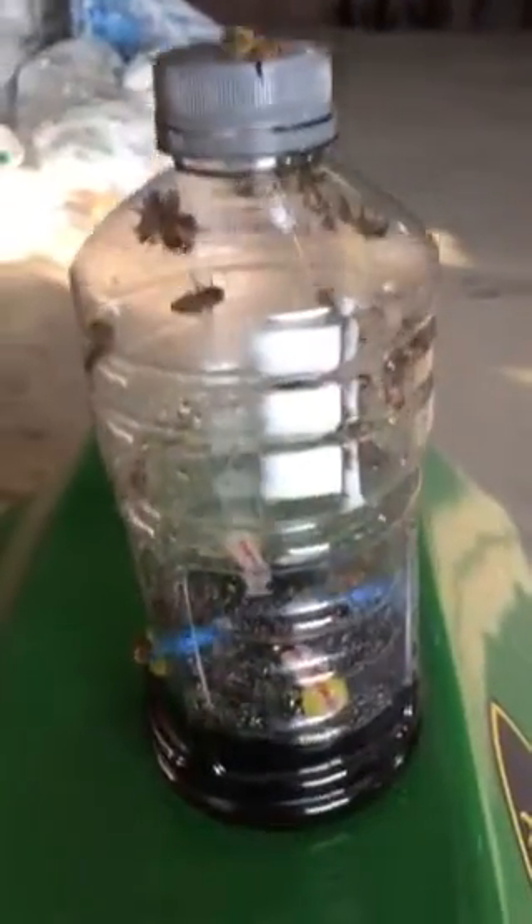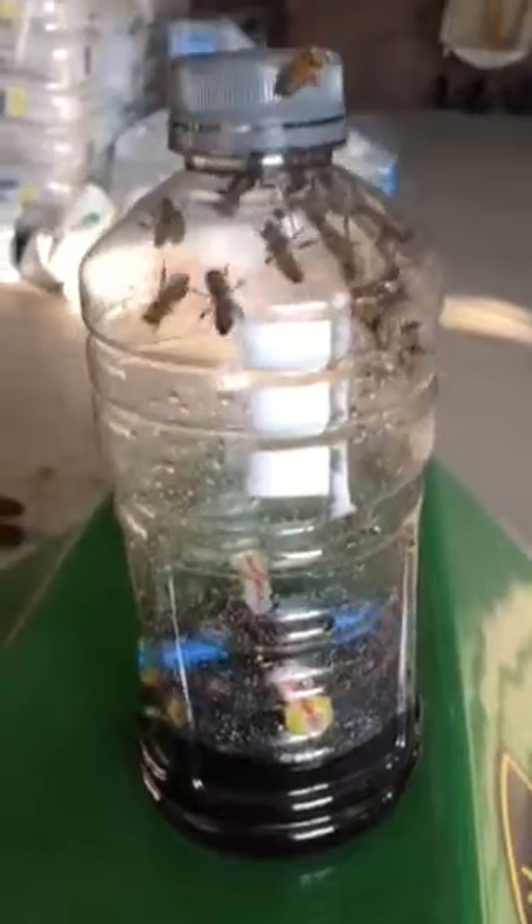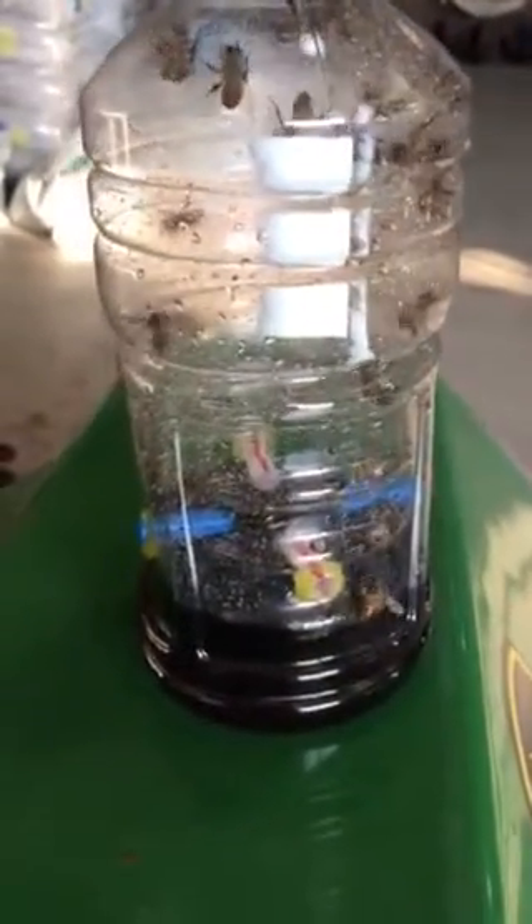After this is full and they have calmed down, I'll just take that, stick it in the freezer, dump the bees and the Coke out, fill it back up, and put it back into use. Works great.